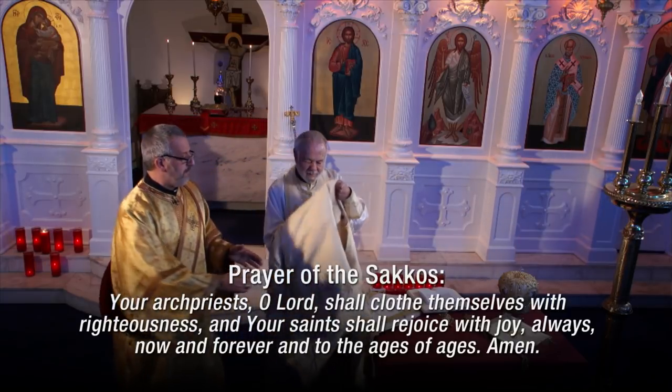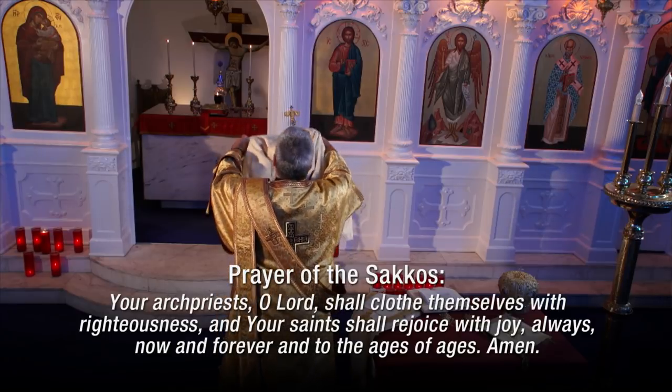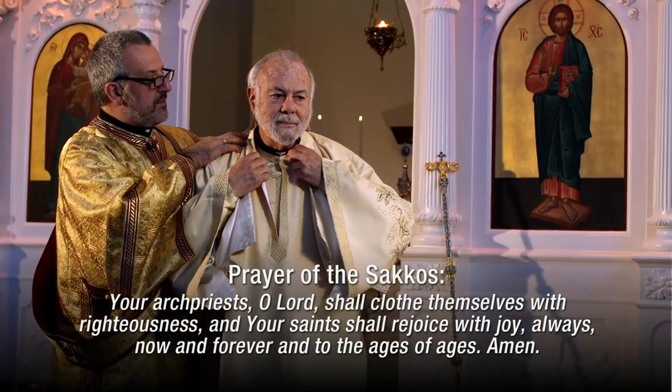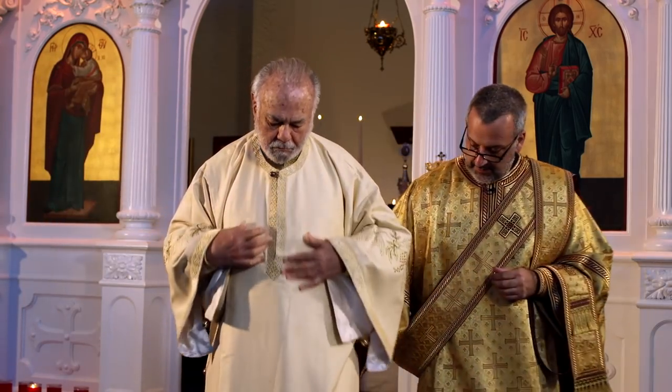This is called a sakos. It is a very large vestment, frequently made of heavy and very ornate fabric, requiring help to put it on and fasten it. Some think that only the highest ranking bishops — patriarchs mainly — would wear this garment. But originally, a bishop would wear merely a felonion with many crosses on it. The sakos resembles a deacon's sticharion, but it also resembles a garment that the emperor would wear. In the case of a bishop, it clearly is one of the main signs of his office, connecting him to his authority within the church. Over time, it seems that all bishops began to wear the sakos.